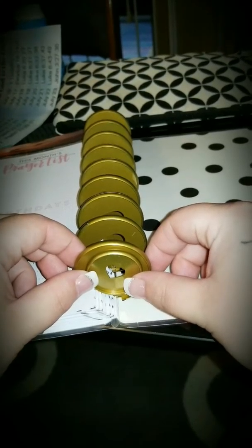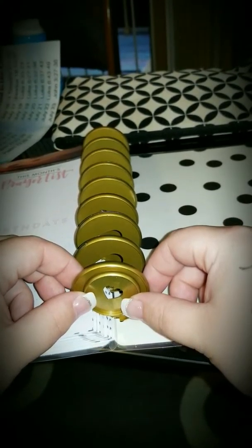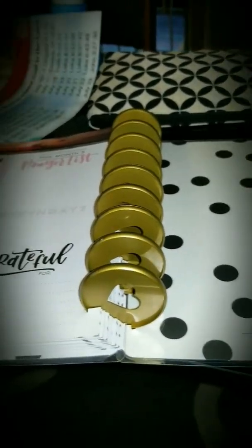Here's the original disc my planner came with, and here it is inside the new one. They're just so huge — I wasn't expecting them to be quite so huge.